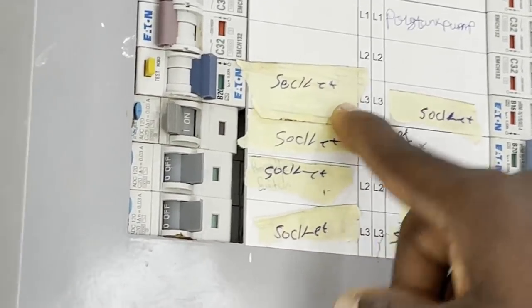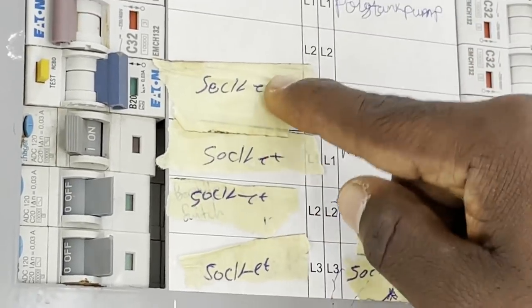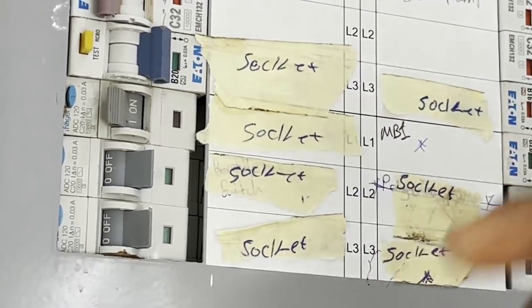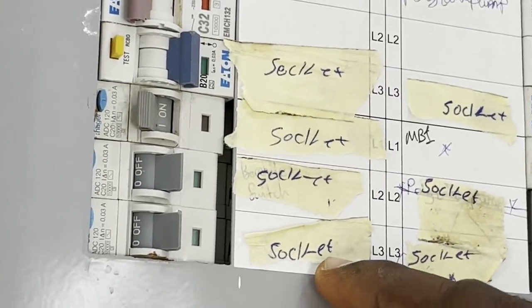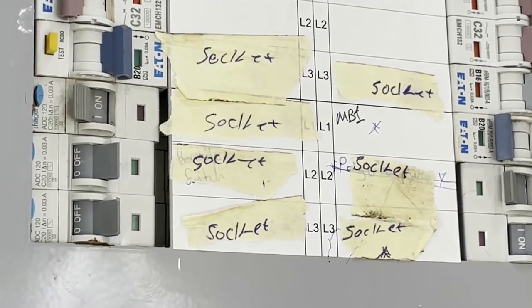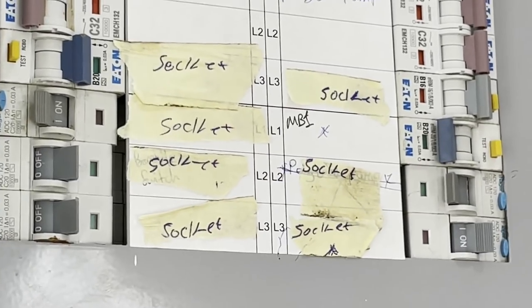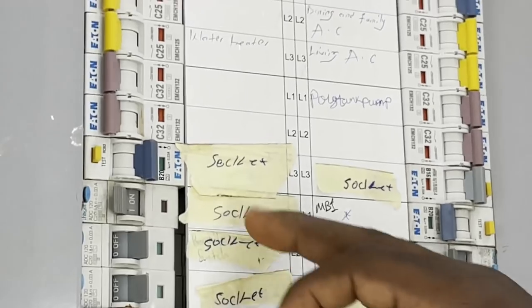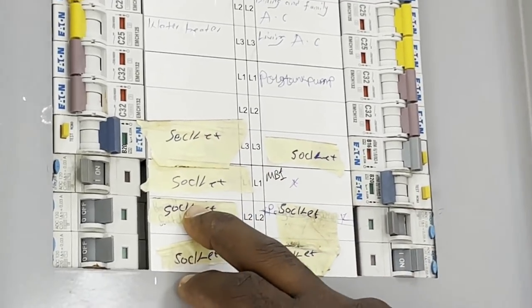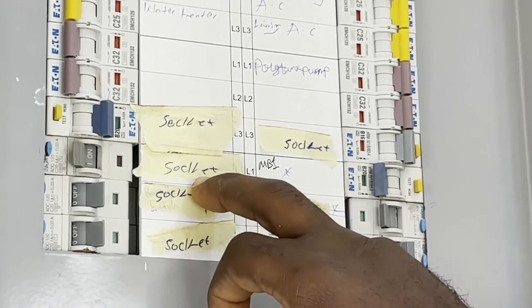The section down here where you can see the test buttons — these are the RCBOs. Just to remind you: RCBO stands for residual circuit breaker, and it's what protects people and animals against electric shock. It's quite important to have them installed, connected to your sockets, because sockets are where you have a greater risk of electric shock. In many homes in Ghana you tend not to see them installed, which is a shame — the electrical wholesalers admitted to that as well.